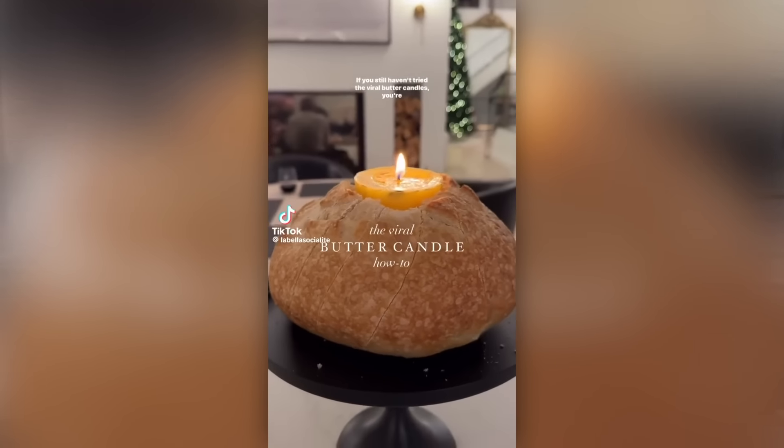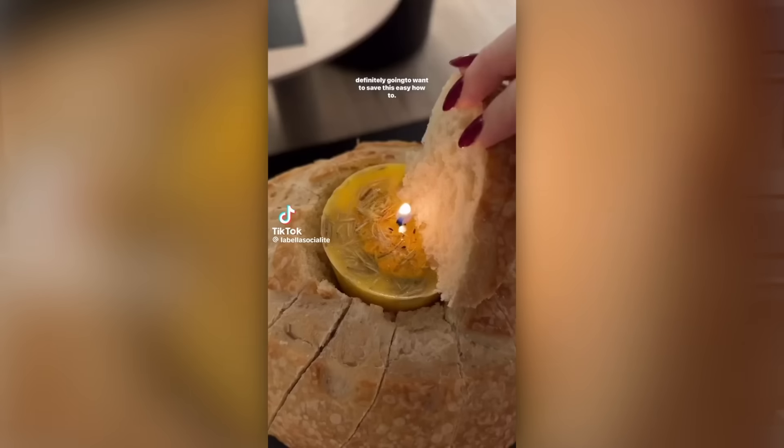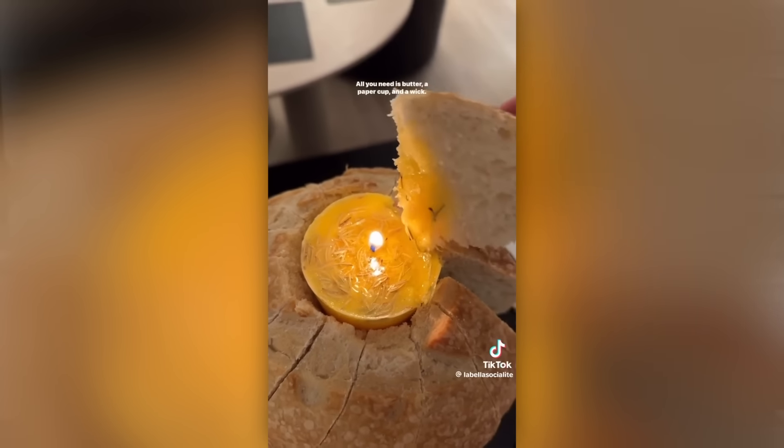Hey guys, welcome back to my channel and happy new year everybody! There is a recipe that's so weird that has been popping up in my feed and I've gotten a lot of requests from you guys to make this recipe. So here's the deal — I watched it and I'm going to do it, but I'm not so sure that this thing is food safe. We're just gonna try it and then I'll give you my review.